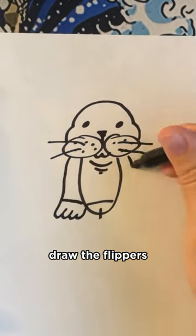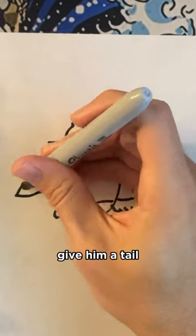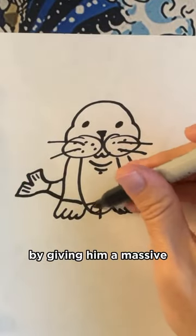Draw the flippers. Give him a tail. And then you're going to finish him off by giving him a massive dick.